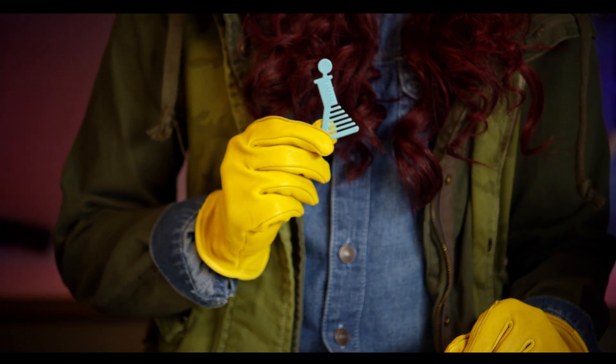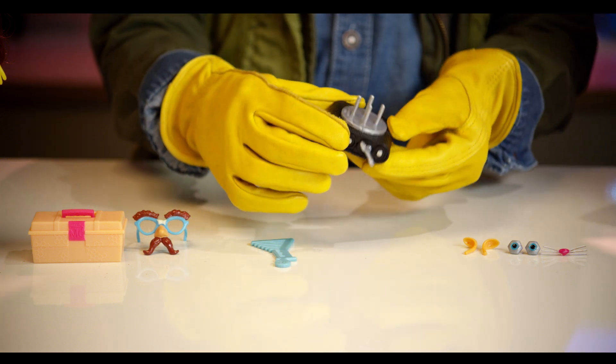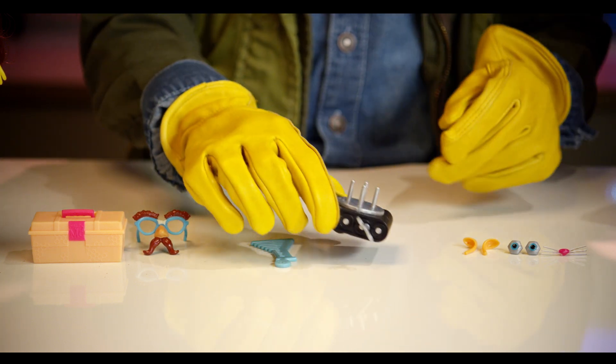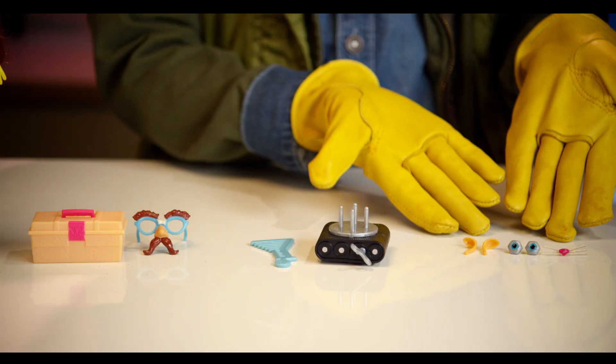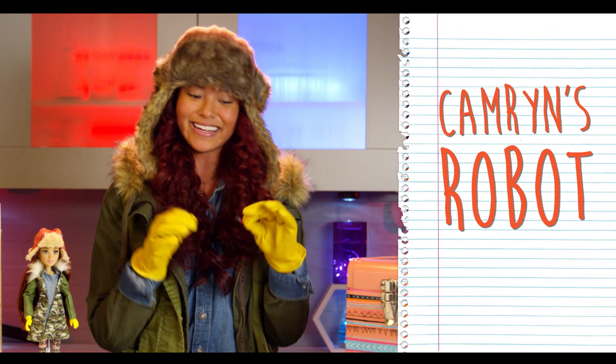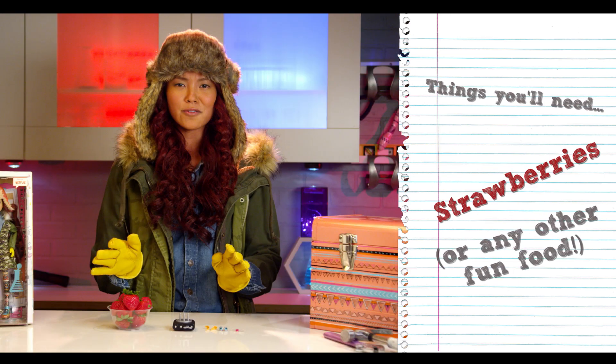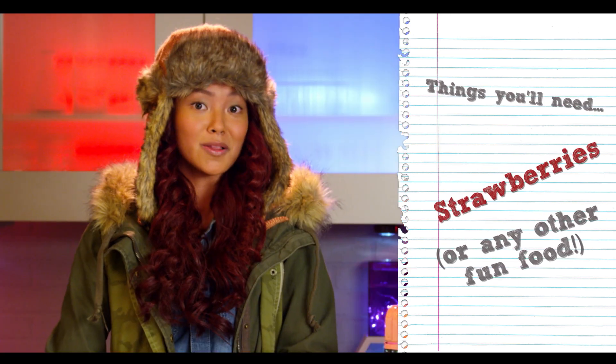We also have this Erlenmeyer flask comb. Then we also have this awesome robot base with wheels and a key-shaped knob. And we have these wonderful pet decorations that make your robot into a pet robot. Before we start, we will also need some strawberries or any fun food that will fit on the base, like a marshmallow or a pickle.